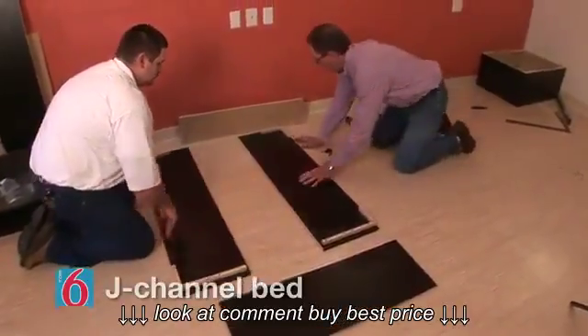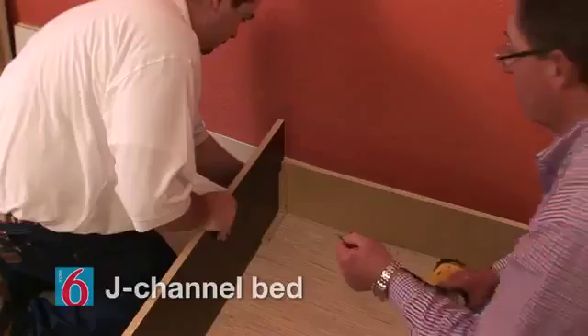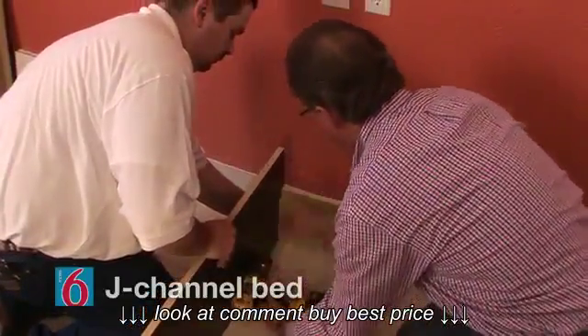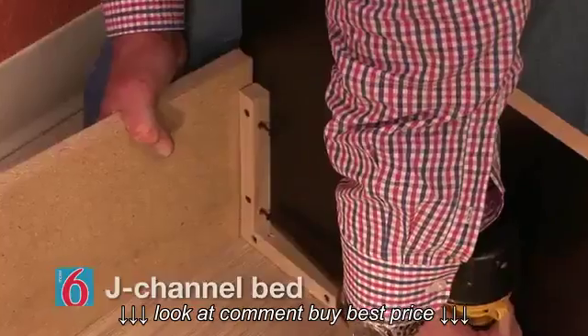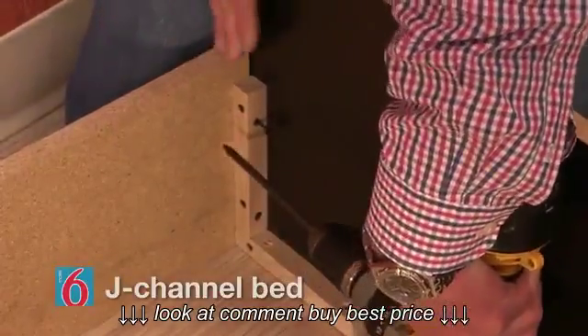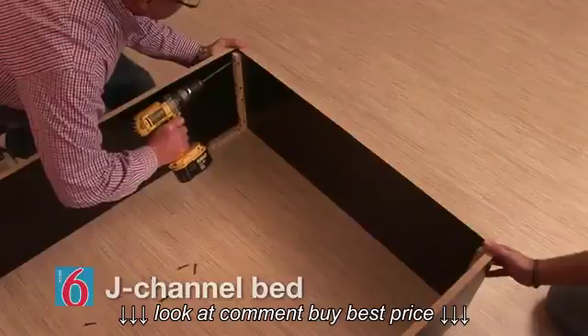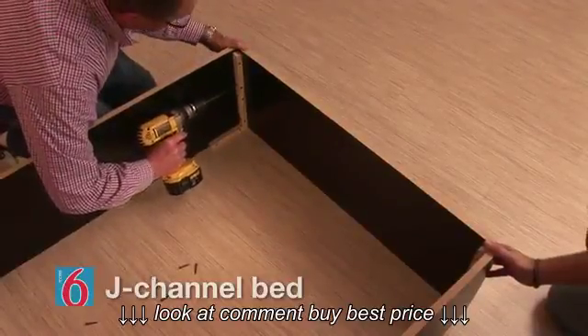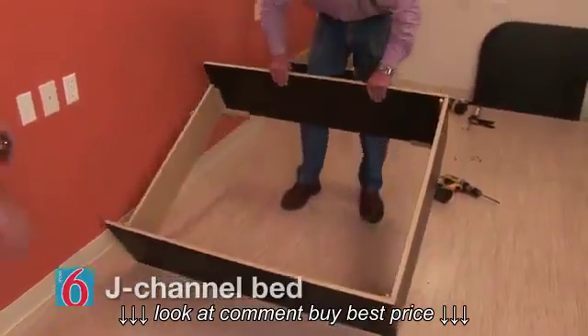We start by locating the four platform base panels. We attach the raw panel to the two black side panels at the three quarter by three quarter inside vertical cleats. We make sure that the angle iron slots are closest to the headboard wall. Each of these panels along with the remaining end panel can be attached using the eight number eight by one and a quarter inch flat head screws.